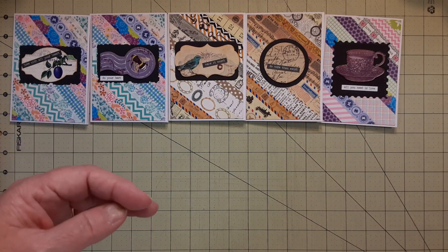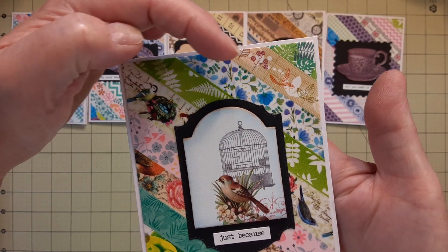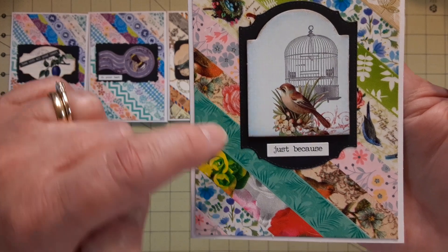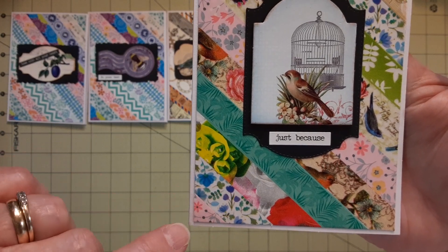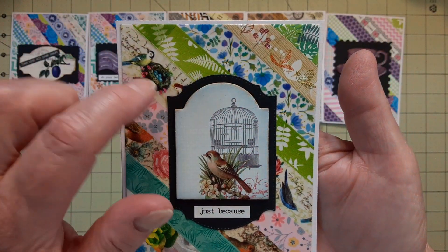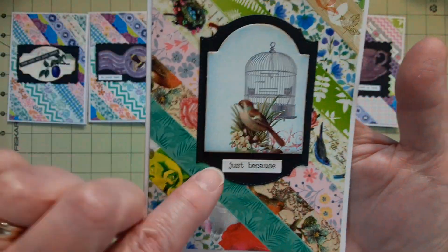The last one is kind of like flowers and birds — ferns, flowers, birds with nests, crowns and flowers. That one had a birdcage, and I happen to have a die cut that worked really well with it.